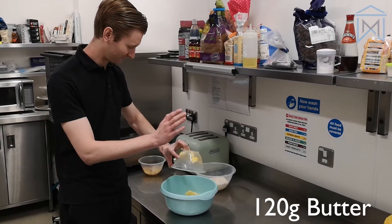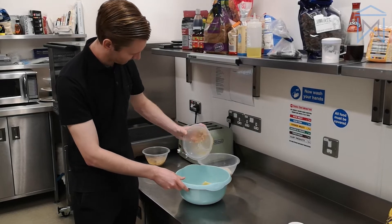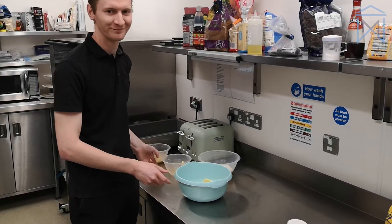Cookies are a recipe that we're all quite familiar with. Hopefully for the next few videos that we do, we'll be looking at some recipes throughout time.